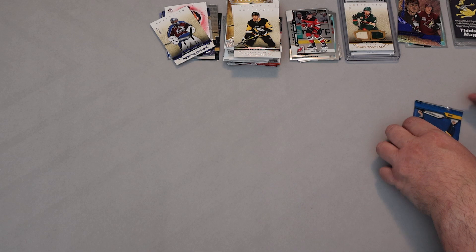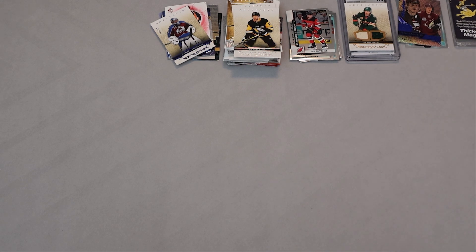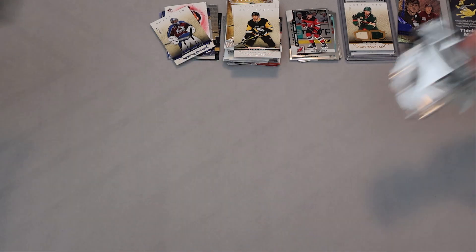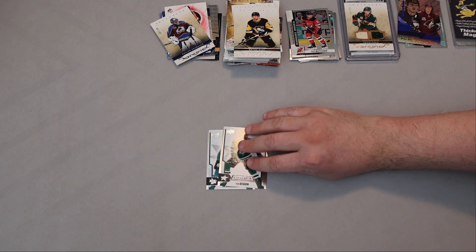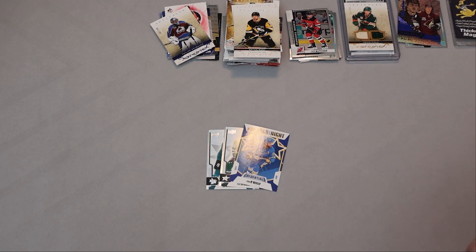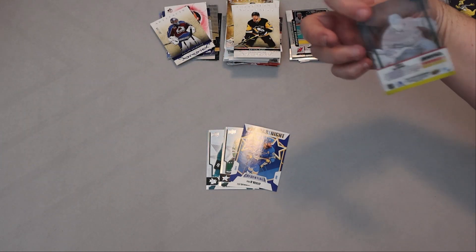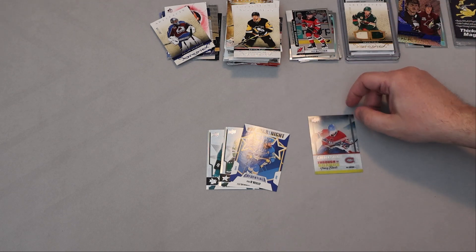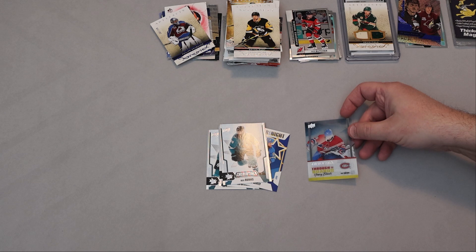This Hockey Credentials pack was supposed to replace the Artifacts, so I'm hoping it delivers. I need scissors for this pack. Let's see — Eric Carlson, Star Knights Credentials, Ryan O'Reilly, Through the Boards... Nick Suzuki! It's a clear-cut insert — an acetate card. Nick Suzuki, Brent Burns, Ryan Getzlaf Through the Boards — that's an interesting insert. This was a 2019-20 set, so this would be the year after Suzuki's rookie year.